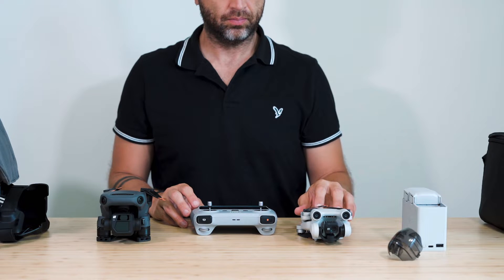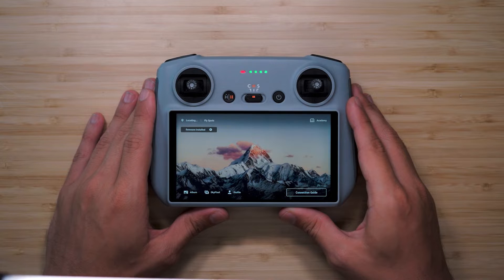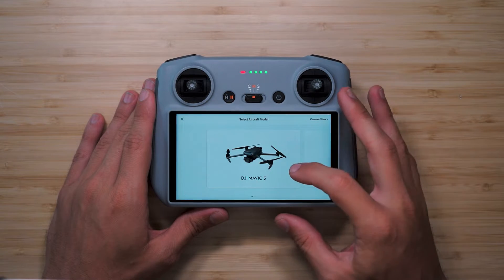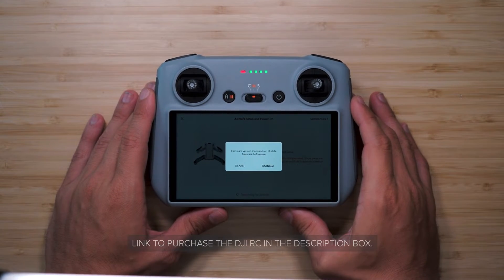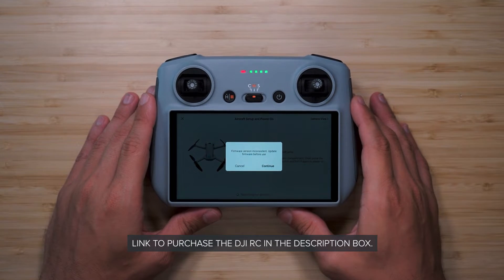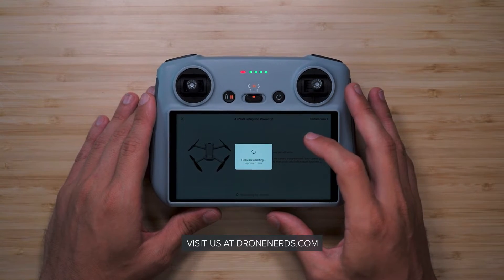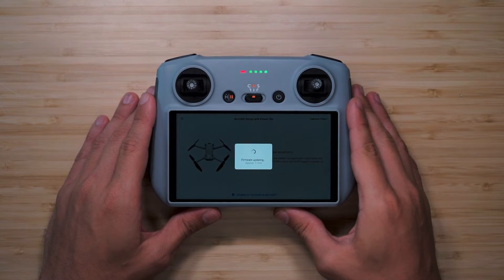As you can see, binding the DJI RC with your drone is very easy. Hit the like button if you found this video helpful and remember that Dronerds is your one stop shop for all your drone related needs. Check out the links in the description to purchase the DJI RC or visit us at Dronerds.com. My name is Milo and I'll see you guys in the next video.